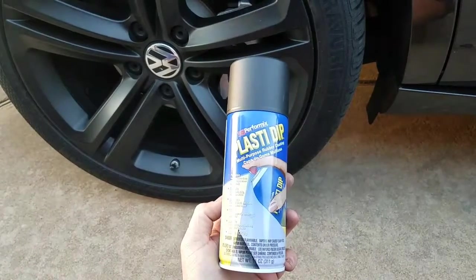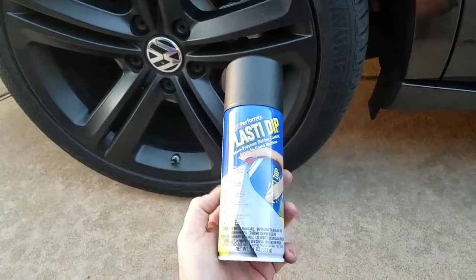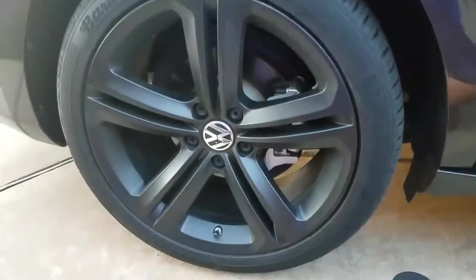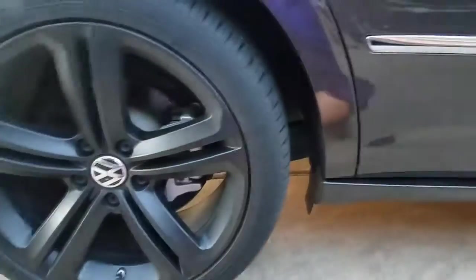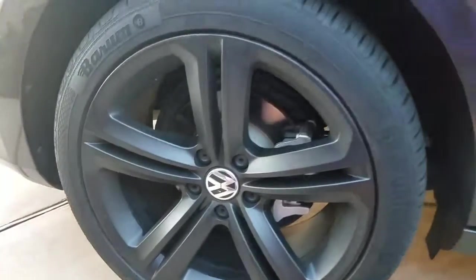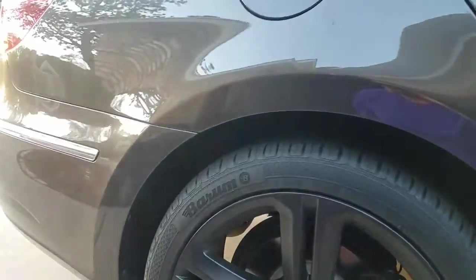But maybe five, eight years ago, somewhere in there, they started making it in a spray can. And what's cool about it is — my Volkswagen, I had the idea to maybe murder it out and do all the trim and everything and the wheels in black. And they're just, it's just not the right color for it. It's kind of like an afterthought brown.